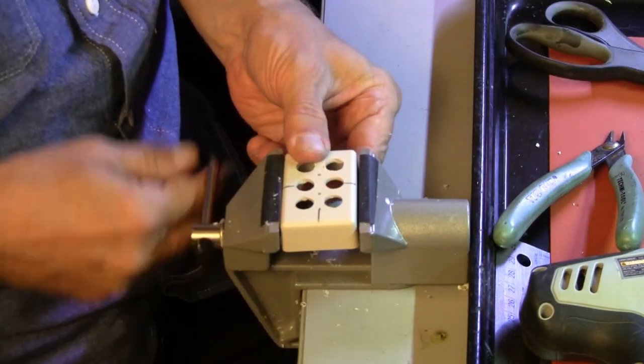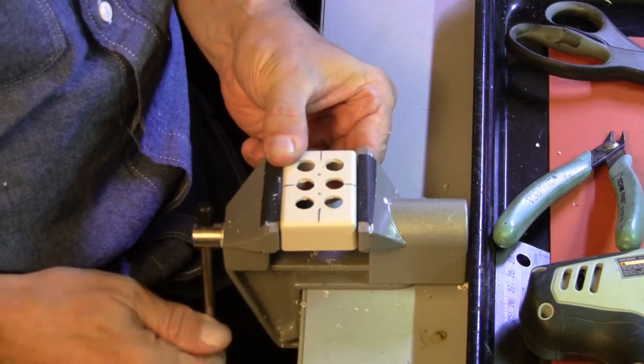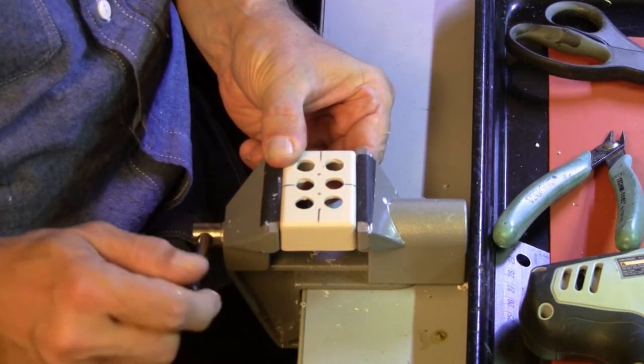We have to drill one more hole in one side or the other, which we'll determine after we assemble it. So, rotary file, please.